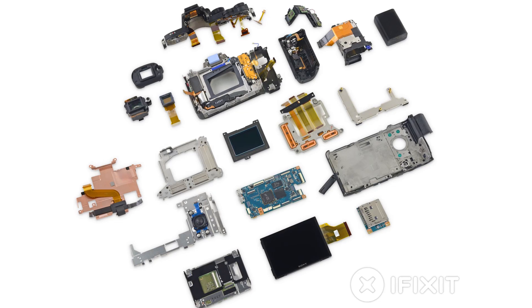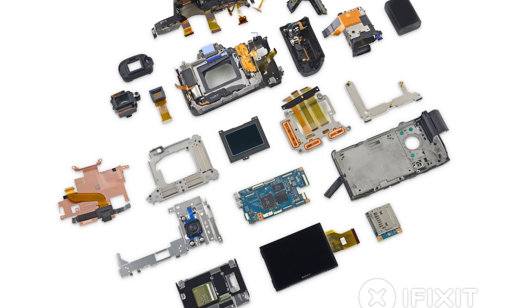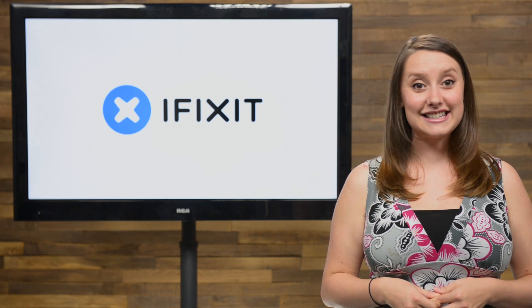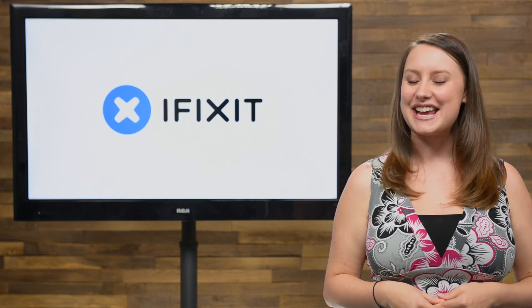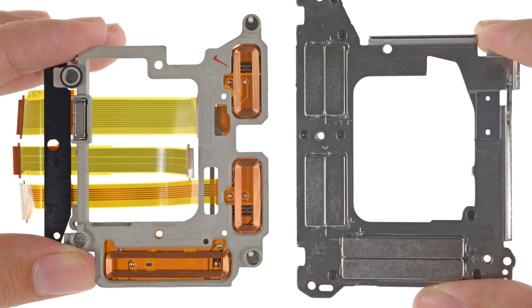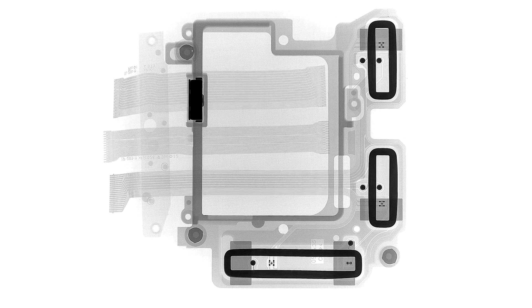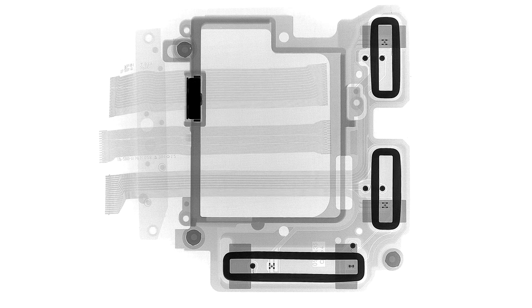We also got the new Sony A7R2 for our teardown table, and boy were our tools busy. The A7R2 is Sony's second shot at their mirrorless flagship camera, and this thing has no shortage of parts, including an electromagnet-powered SteadyShot image stabilizer. If you want to see each and every one of those parts, head on over to iFixit.com for the complete teardown.